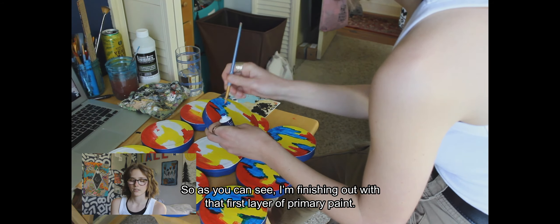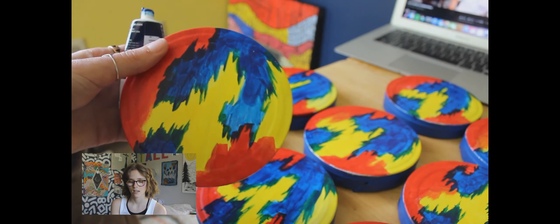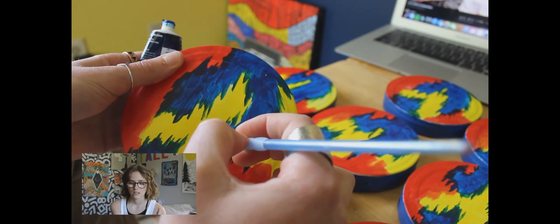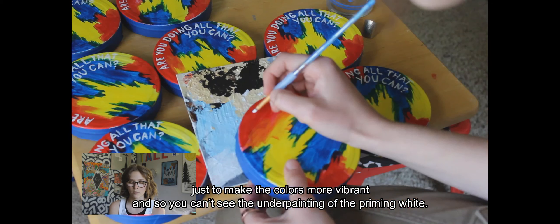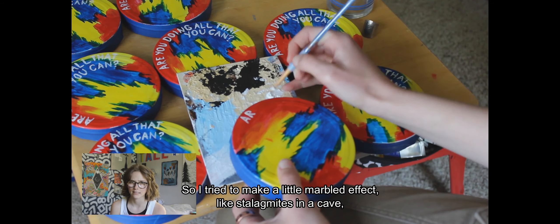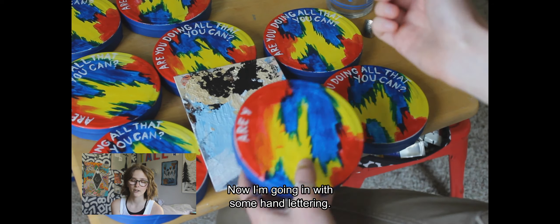As you can see, I'm finishing out that first layer of primary paint. I usually do two to three layers for colored acrylics just to make the colors more vibrant and to cover the white priming underpainting. I tried to give it a marbled effect — like stalagmites in a cave — that's what I think it looks like.